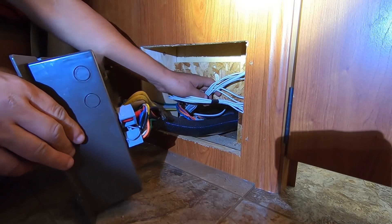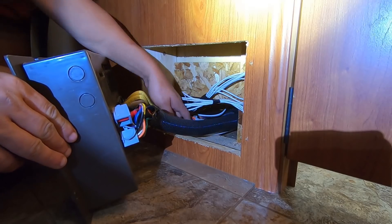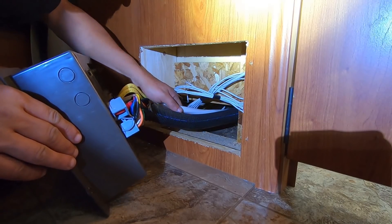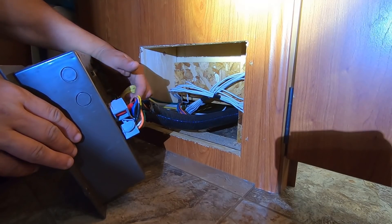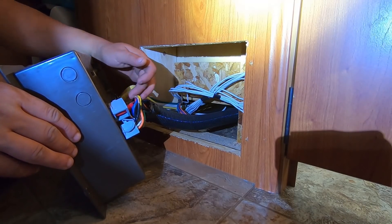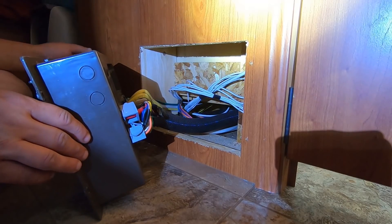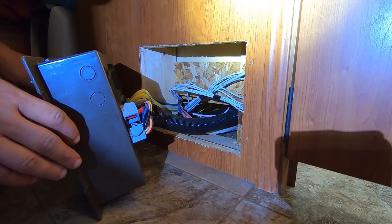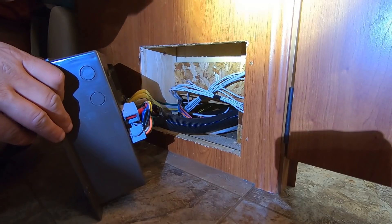We have our 12-volt side here. The ones inside are over here, and usually the converter is plugged in on the back side of this. So we're going to have to search for the converter to unhook it, because it might be buried there or it may be up under a cabinet somewhere.